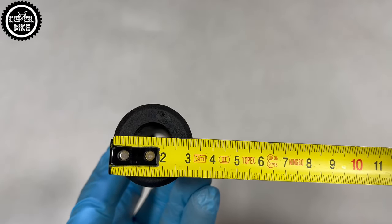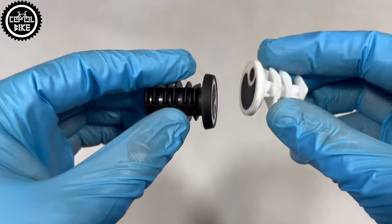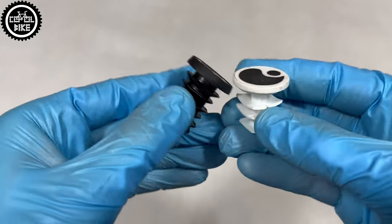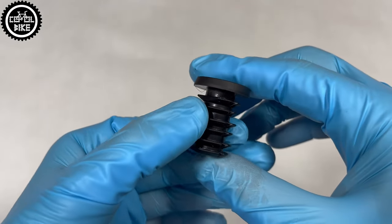Ergon weighs a little more than ESI grips, but they are made of rubber, not silicone foam, so they won't wear as quickly and tear after the first fall. They are just more durable and you don't have to pay extra attention to their safety.